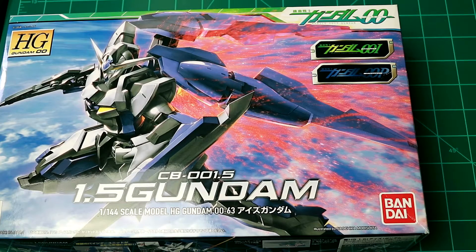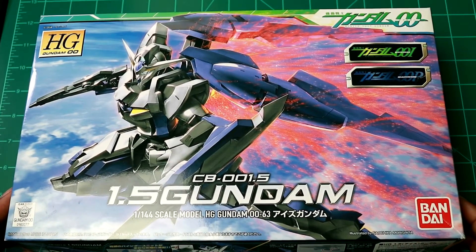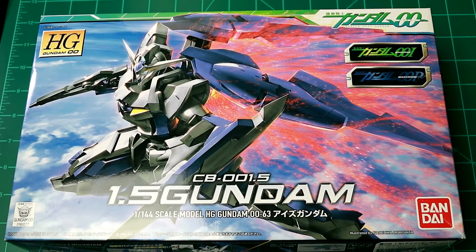What is up everybody, it's your boy Jay the bearded builder, and today I'm back with my first unboxing. As you can see here, this is the HG Gundam 0063 from the 00 Gundam series, which was one of my personal favorites.